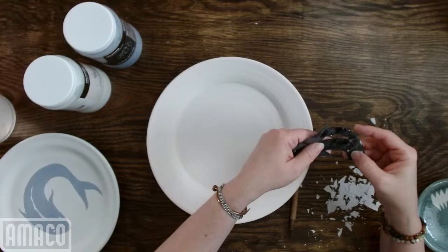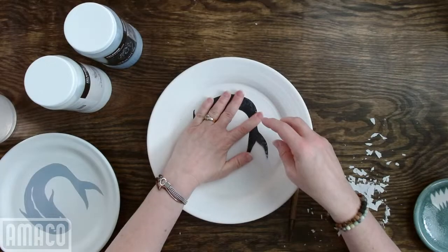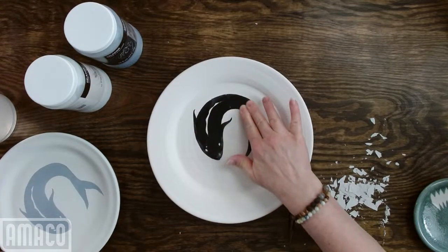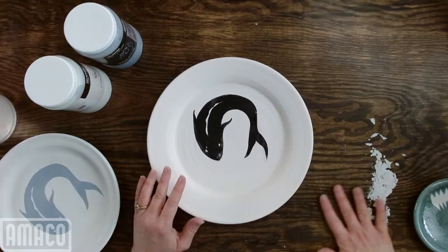I'm trying to get the white off so that it doesn't contaminate my Storm when I put it on here. It's just a little tacky at this point — not super, super sticky. There we go. I am using a bigger plate, so the fish looks a little small, but that's okay.